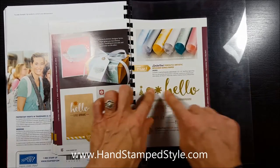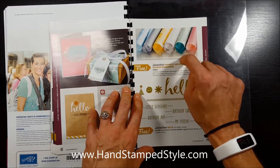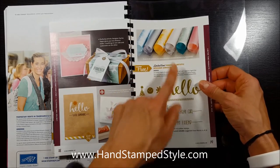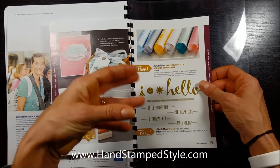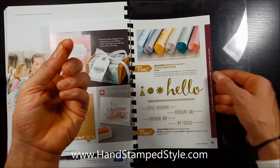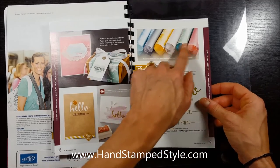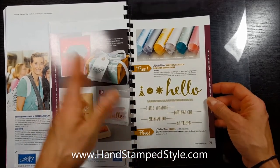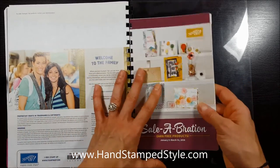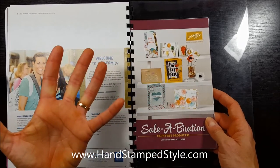If you don't get this designer paper, you're going to regret it — it is awesome. It's like a solid pattern but with cool textures that almost remind me of a shaving cream technique. You guys are going to love all the stuff you can get in this brochure, and again, you can only earn it for free — how awesome is that?